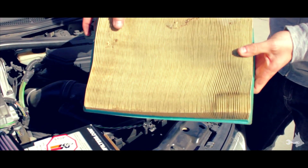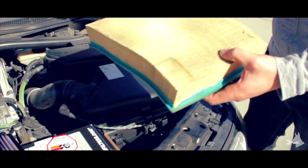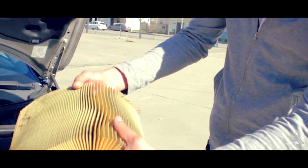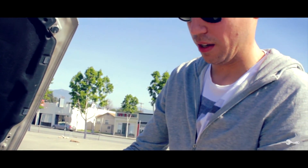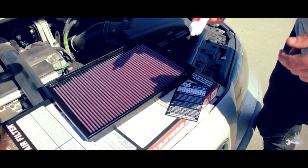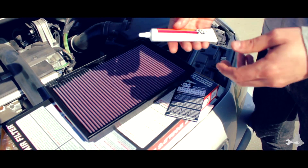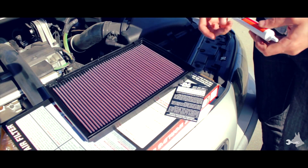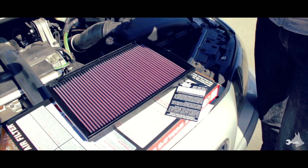Got a little creature in there. So this is what an OE style paper filter looks like. As you can see, it catches all your little dust and particles. We're going to go ahead and toss this. According to the instructions from K&N, we're supposed to apply this air filter sealing grease into this channel right here, so we're going to go ahead and put a pretty good bead in there.